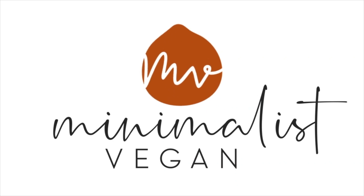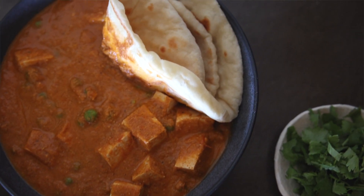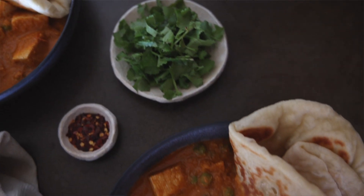Today we're going to be making one of my favorite curries — a vegan matar paneer. In Indian, matar is peas and paneer is cottage cheese. Obviously this is a vegan dish so we're not going to be using cottage cheese; we're going to be using tofu instead.